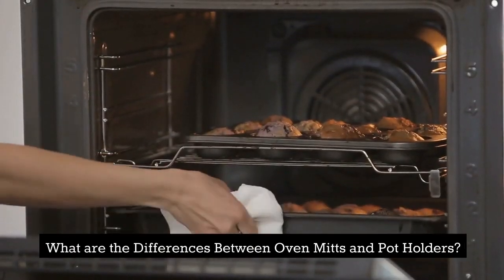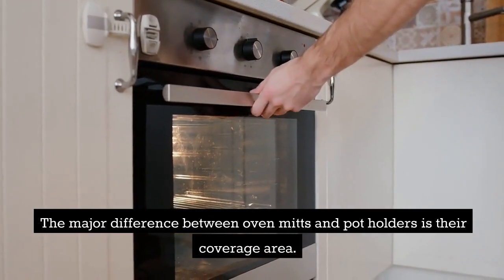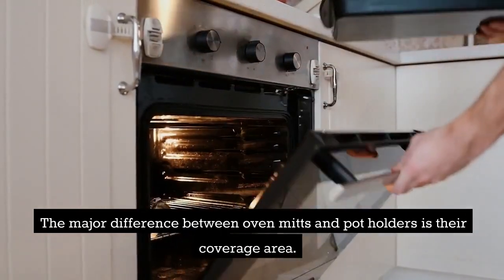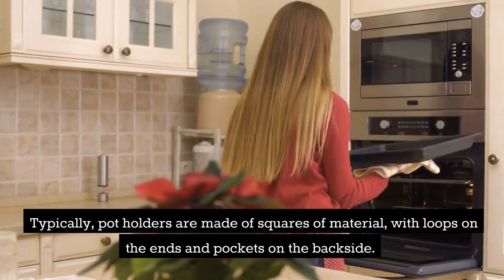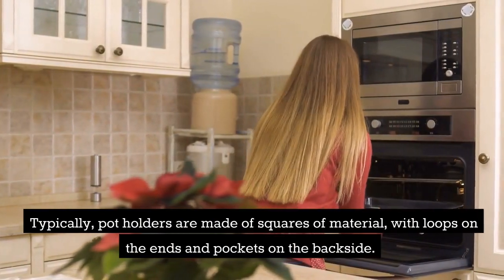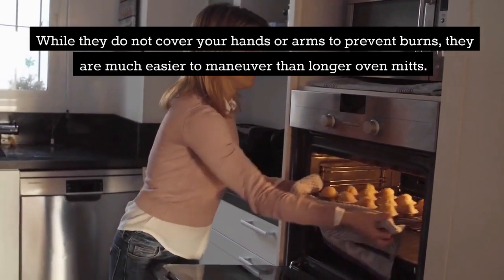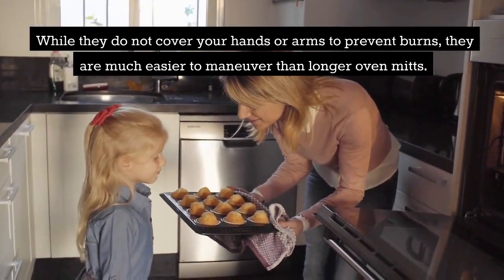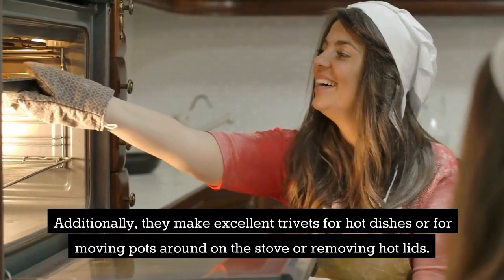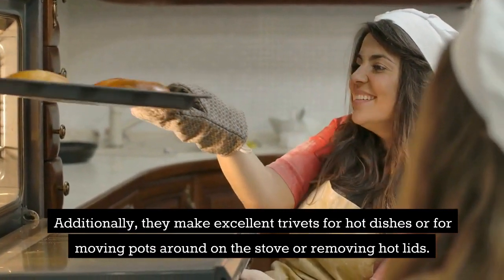What are the differences between oven mitts and potholders? The major difference is their coverage area. Typically, potholders are made of squares of material with loops on the ends and pockets on the backside. While they do not cover your hands or arms to prevent burns, they are much easier to maneuver than longer oven mitts. Additionally, they make excellent trivets for hot dishes or for moving pots around on the stove or removing hot lids.